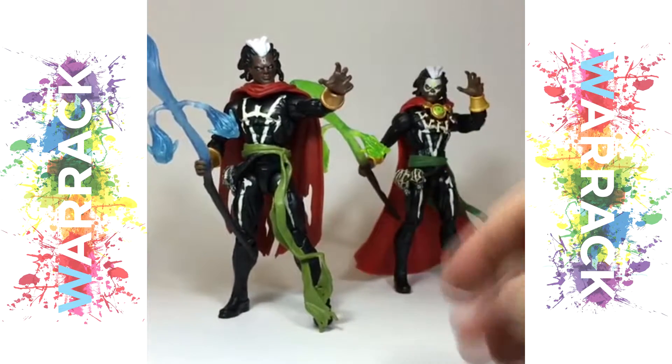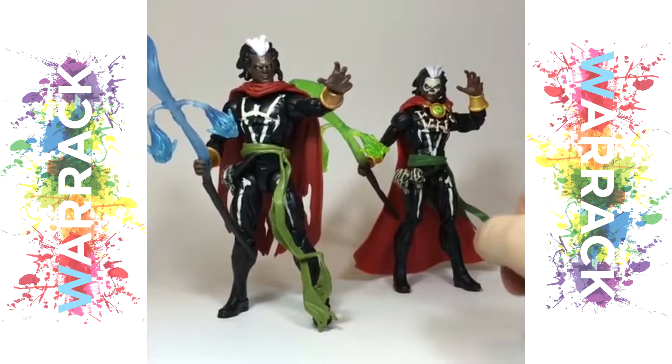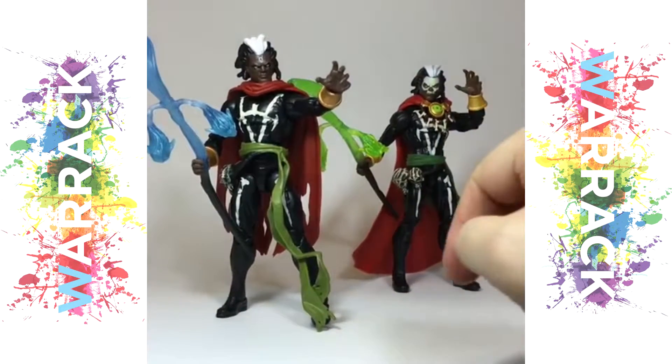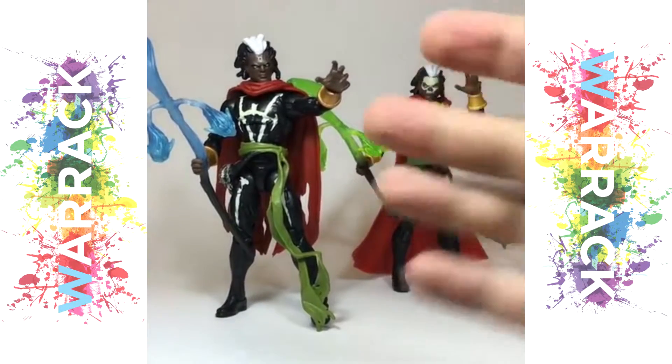This new figure is essentially a re-release of the San Diego Comic-Con Book of the Vashanti Doctor Voodoo, and it does have a different enough paint scheme and a different costume for the character, so it warrants a re-release — it's pretty great.